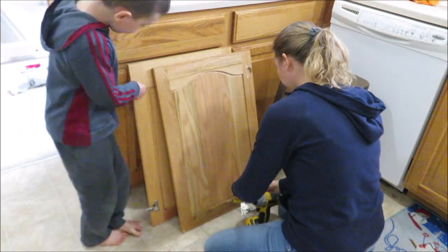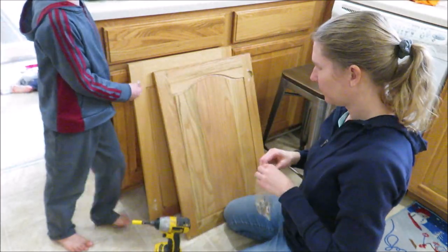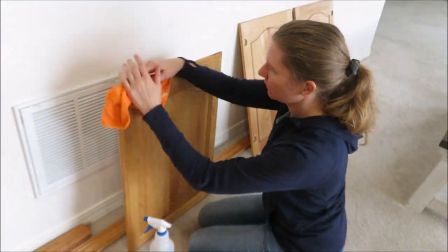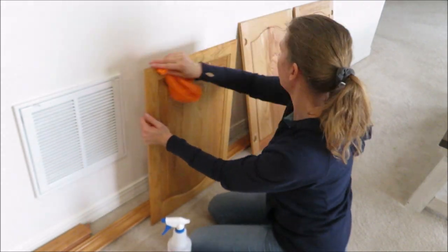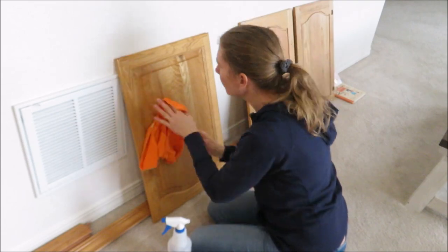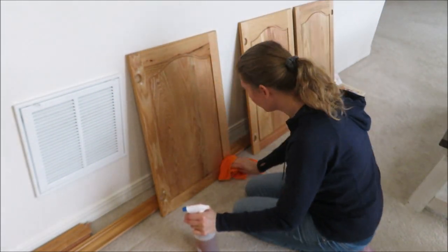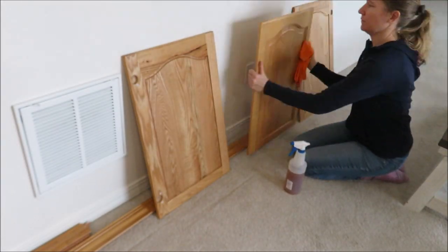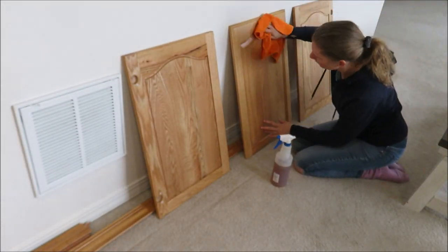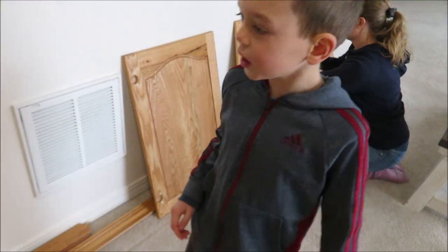I removed all of the hinges and put them in bags to keep track of them. To prep your cabinets for painting, you want to wash them down really well using a good degreaser like Crud Cutter. Some people use TSP, but the primer I was using is not compatible with TSP, so you want to make sure you pay attention to the products you're using.